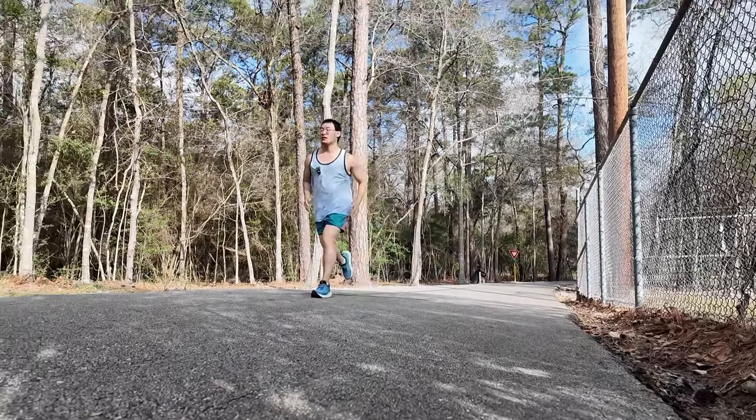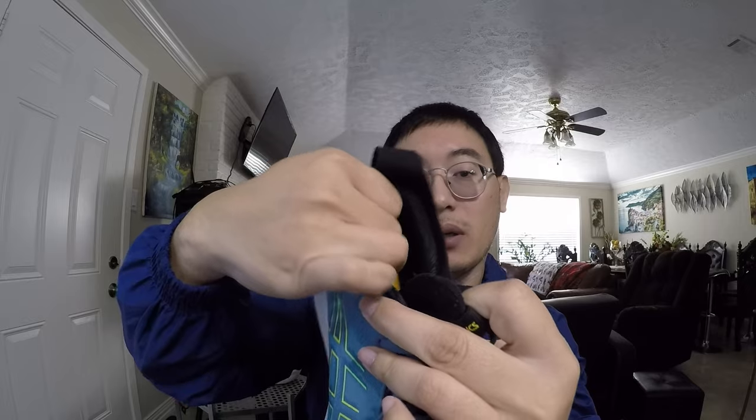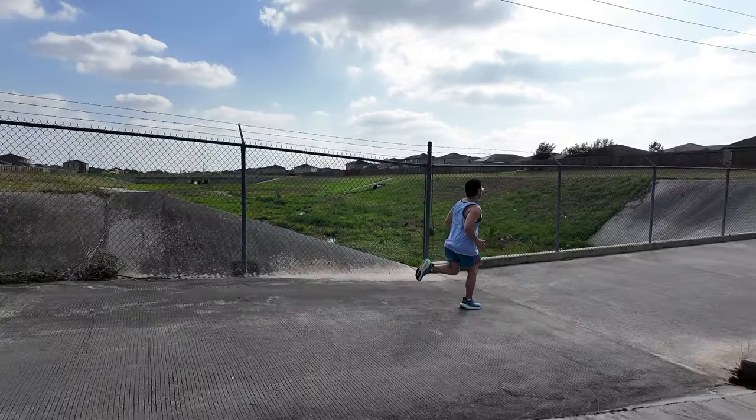What I mean by stability is you don't feel like you're gonna roll your ankle. The heel area has padding to make you feel very comfortable — no issue with heel slippage. It feels like pillows are wrapped around your foot. It has a stretchy pull tab in the back that helps you get the shoe on, and it's just really soft. Plus, doesn't it look cool?